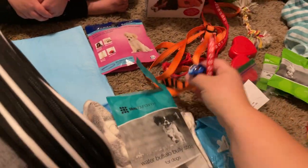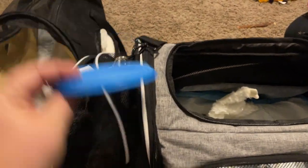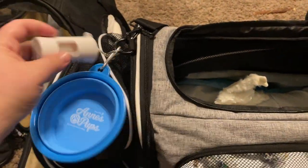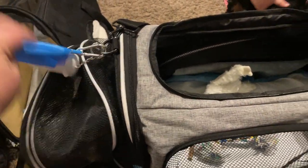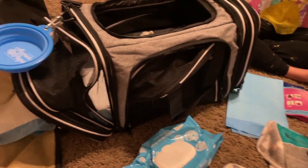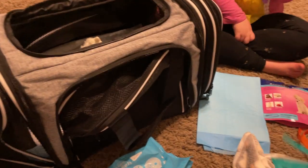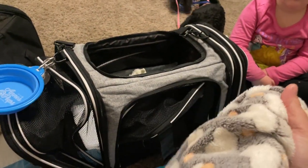You will need a leash and collar — I have those linked on our page for different sizes. I send every puppy home with a collapsible water bowl and a little puppy poop pickup bag so if you need to pick anything up, there are bags there. I also recommend putting paper towels or wipes in the side in case you need to clean up. You do have a poop pickup bag dispenser with some bags in it to get you started.